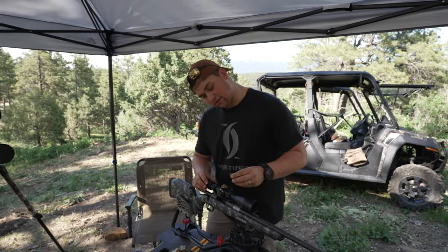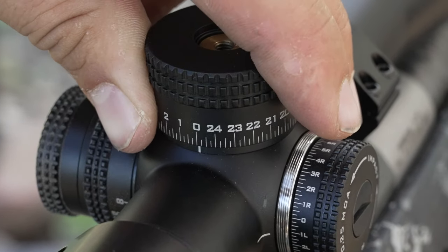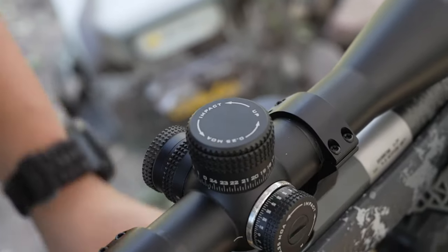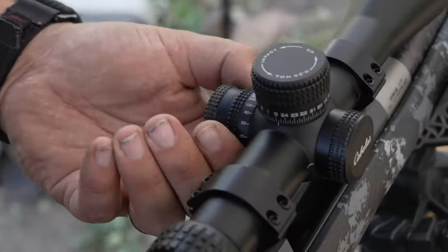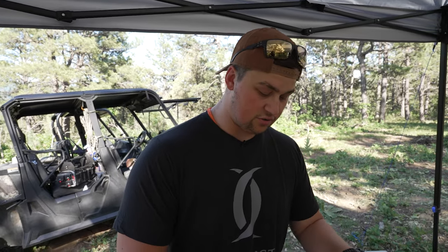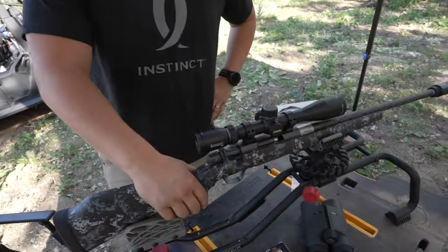Line the zero mark on your turret up perfectly with the white line. After that, take the top screw and screw it back onto the turret nice and tight, then tighten the side cap. This scope also has a focus ring and an illuminated reticle, which you can use if it's getting dark or too bright. The focus ring helps with eye relief for different shooters. Other than that, this firearm is ready to do its job out in the field.